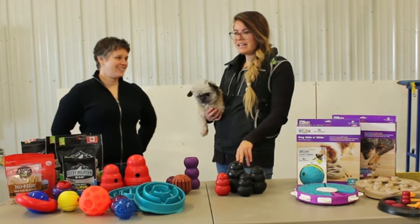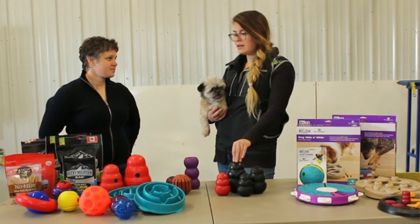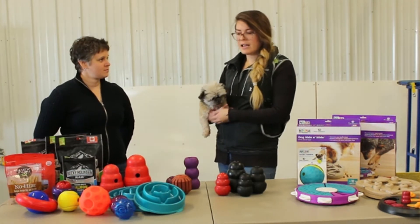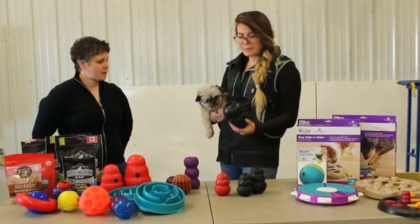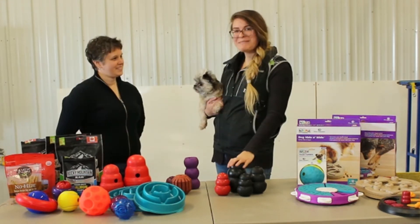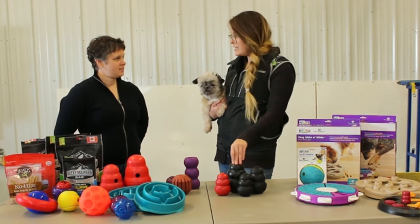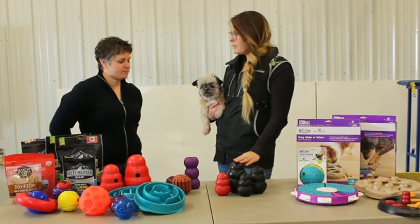So if your dog is ruining their toys at home, maybe just go up to the black. I personally have a bully breed dog and a larger breed dog, so I go for black just to be safe. They are a bit more on the expensive side, but the value is there — you know they're going to last. There's nothing better available.